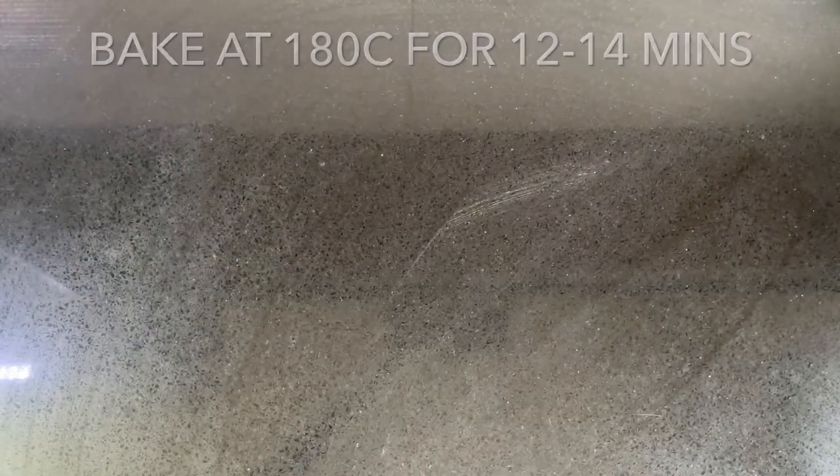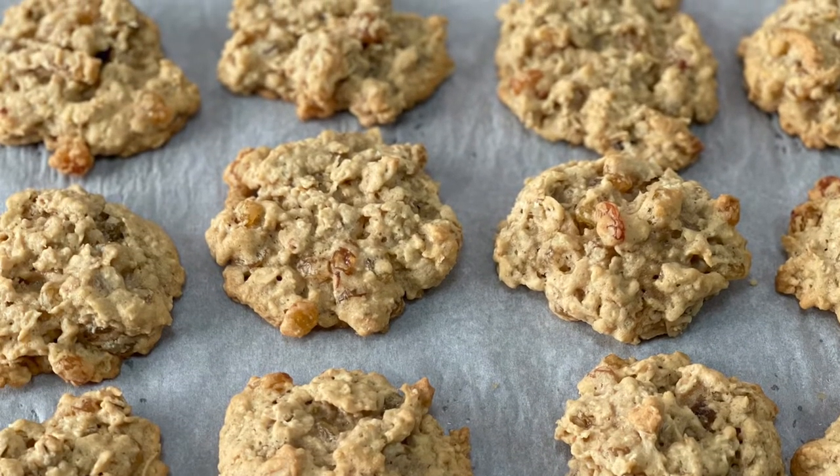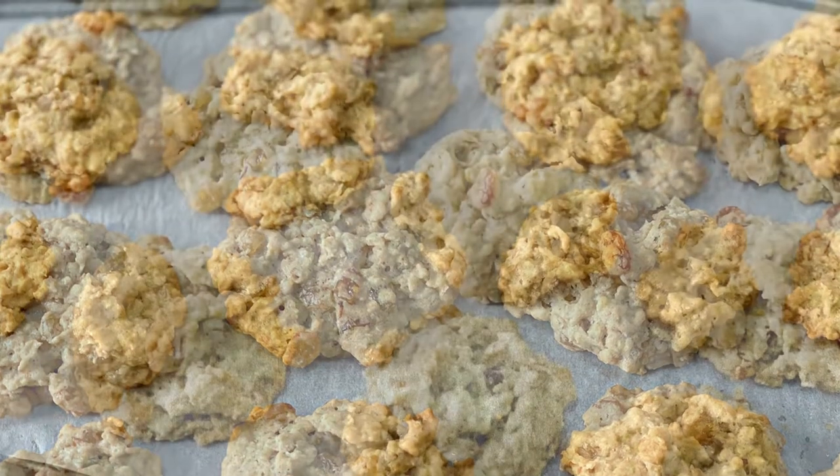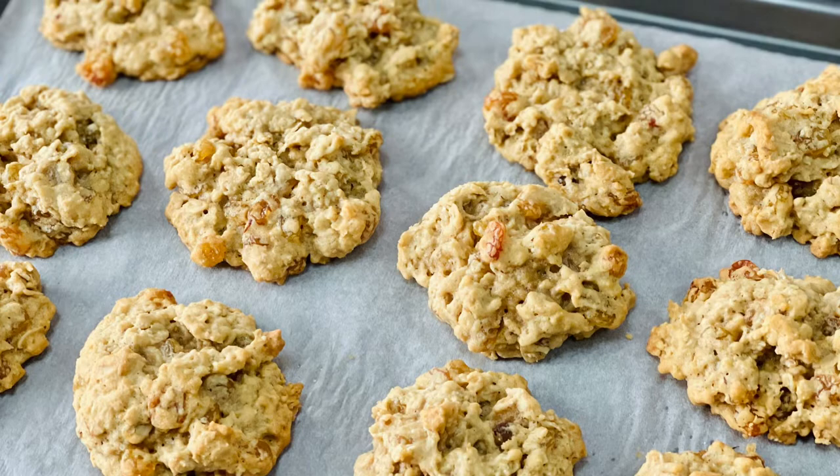Bake the cookies at 180 degrees Celsius for around 12 to 14 minutes. The edges will be golden but the middle will be soft. Allow the cookies to set for five minutes before moving them to a cooling rack.